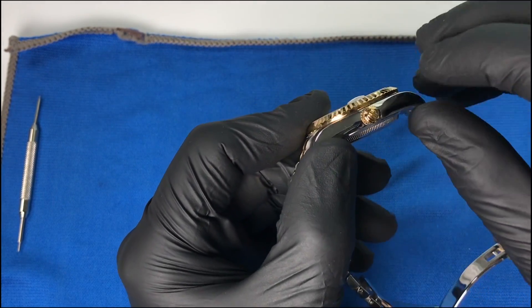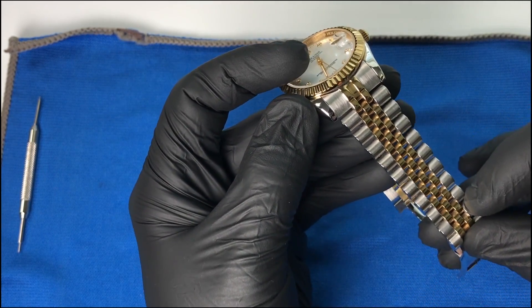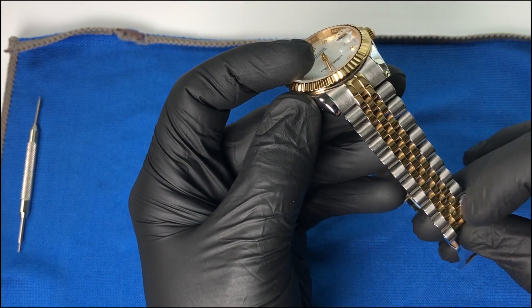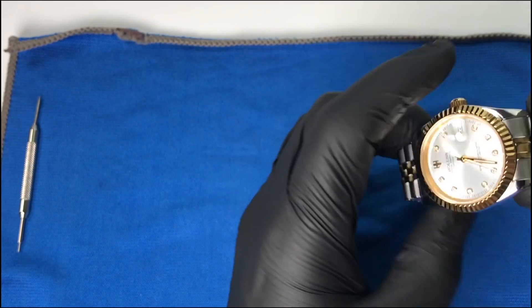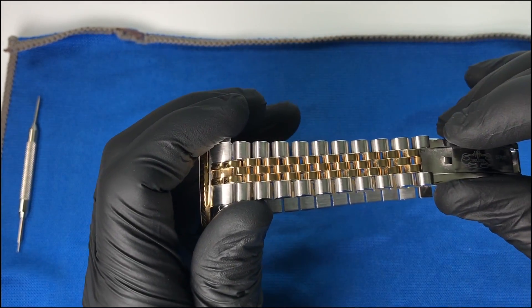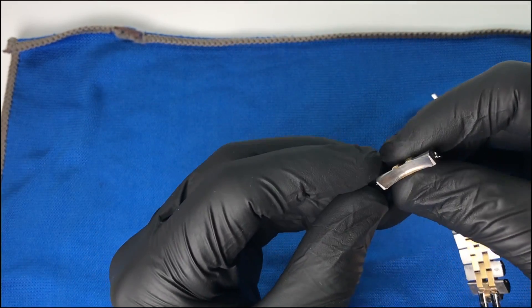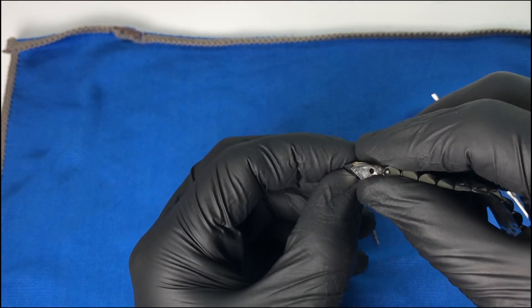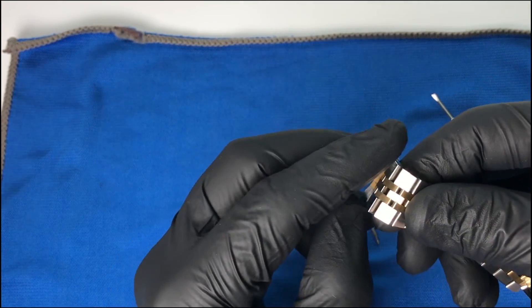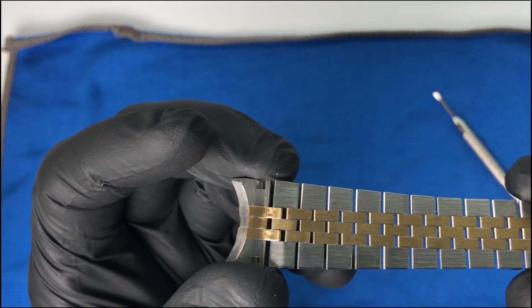It has a polished case and also the 18-karat gold plated fluted bezel and of course the 18-karat gold plated crown. We have a two-tone jubilee bracelet done in brushed stainless steel and polished 18-karat gold plating. It starts at 20 millimeters and tapers down to 16 millimeters on the bracelet itself. I was surprised to see that we have solid outer links and solid center links.